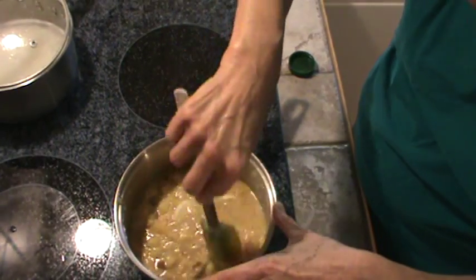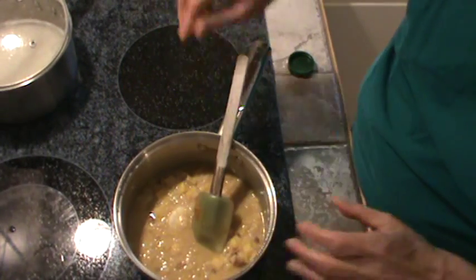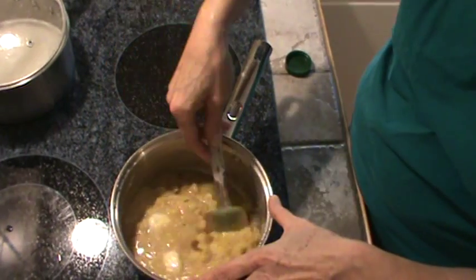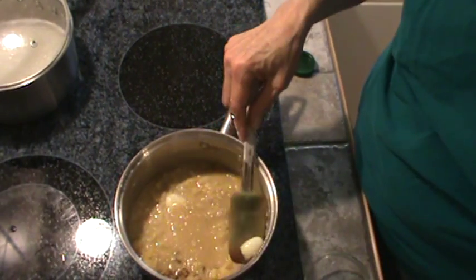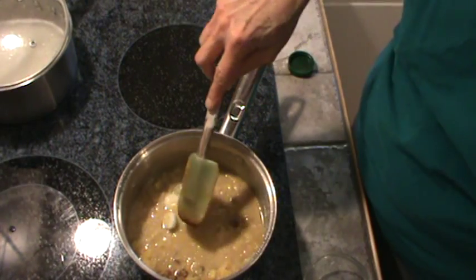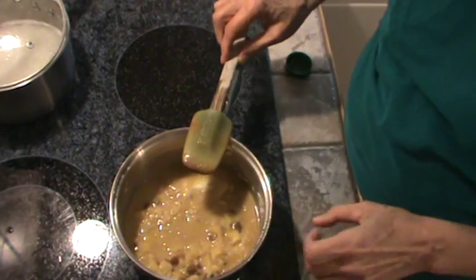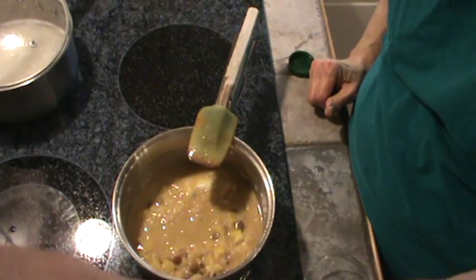So we're going to bring that up to a boil real quick here — put that burner up on high. Some of my coconut pulp isn't even fully thawed out yet. We're going to let this come up to a boil and we'll be right back.